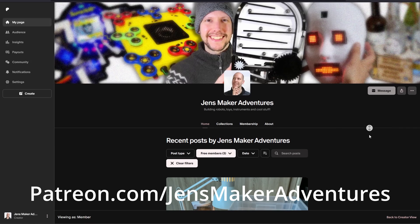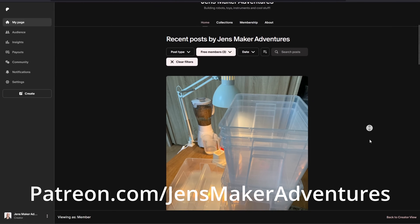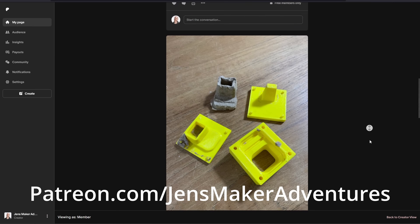If you want to support the channel, become a Patreon. Your name will be mentioned in my videos and there are a lot more perks. Check out patreon.com/jensmakeradventures.